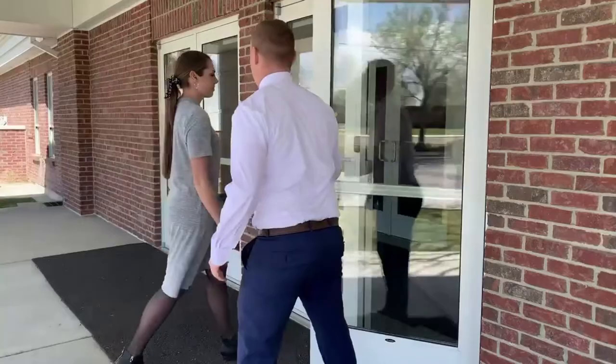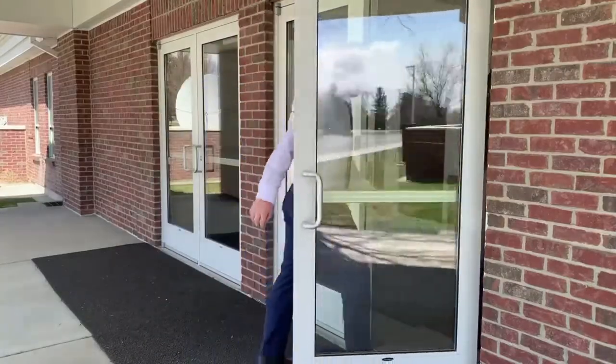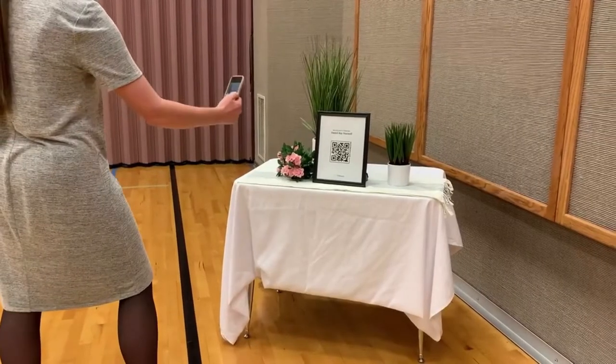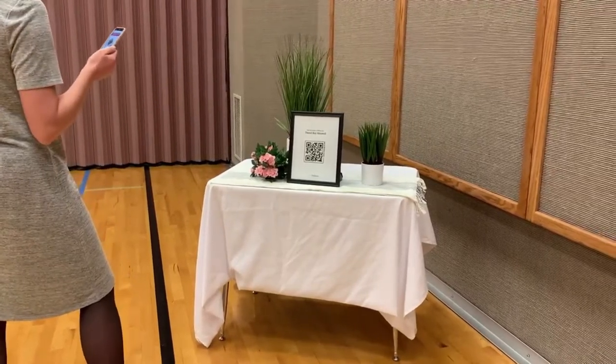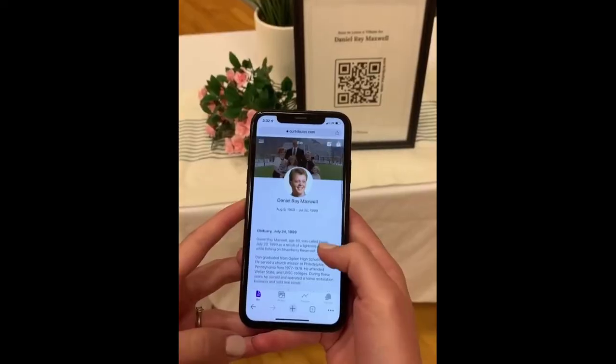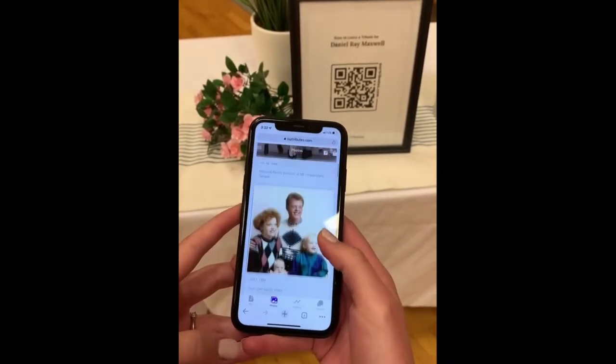Your Our Tributes plaque can also replace a guest book by printing your QR code and placing it in a prominent place at the viewing, funeral, or celebration of life event. Guests will be able to view the profile and leave their own tribute.